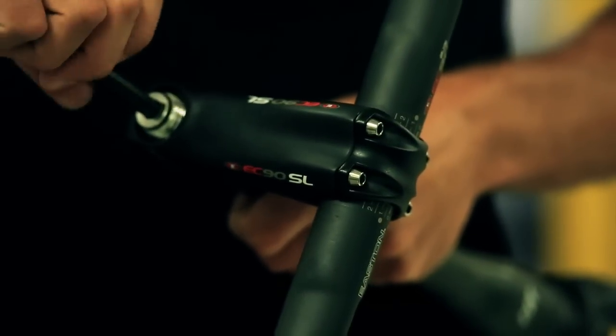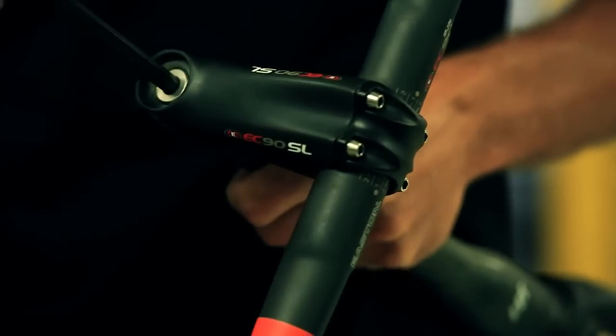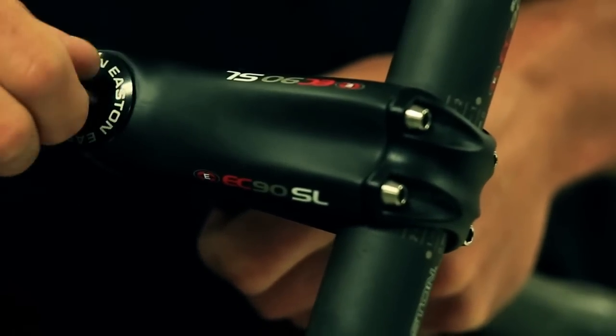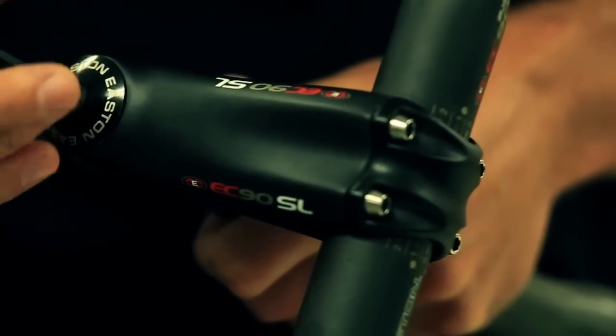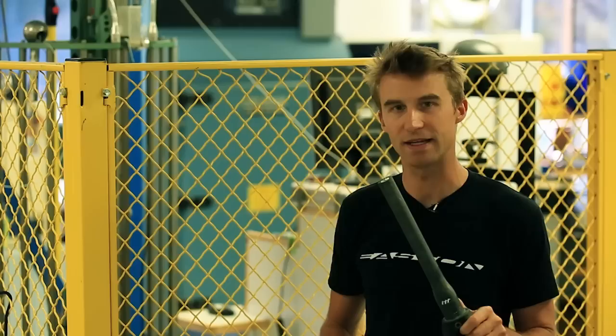You take the included metal nut, thread it right in, and you're done. It makes installing the fork easier and it makes preloading your headset a lot easier. That's ITT, found only on Easton forks.